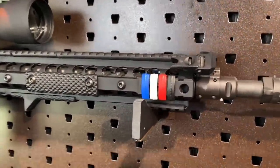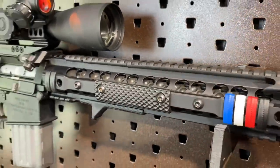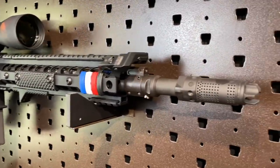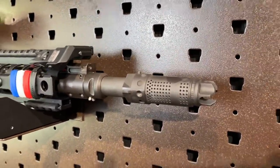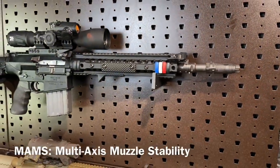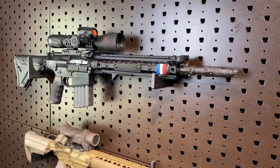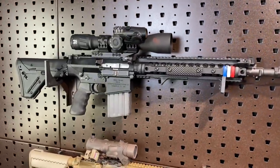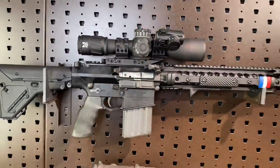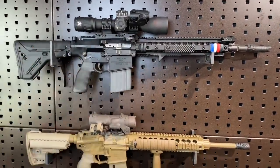This is with the URX 3.1 handguard system — that one's got the dimpled barrel. I looked long and hard for this beauty, and this one's got a MAMS, a 7.62 MAMS device — MAMS standing for multi-axis muzzle stabilization. It also works with their QD suppressor system, which is very cool. Definitely looking forward to getting my hands on some of those in the future. Topped off with the ZCO optic, but that's probably enough — we're not talking about that one today. It's a beautiful shooter; we'll talk about that one another day.